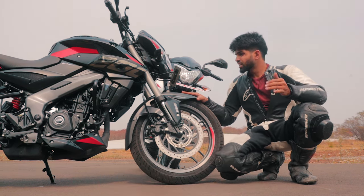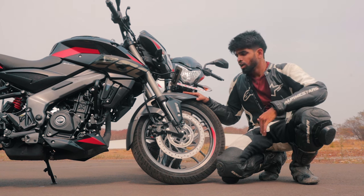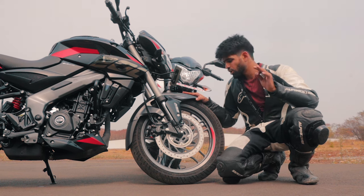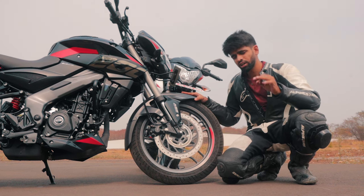This is what gets the fun factor back in the Pulsar. If you are planning to go canyon carving, you are going to have a lot of fun with these, provided you have even better tyres.